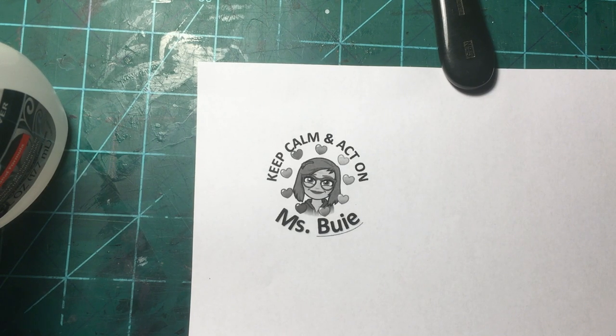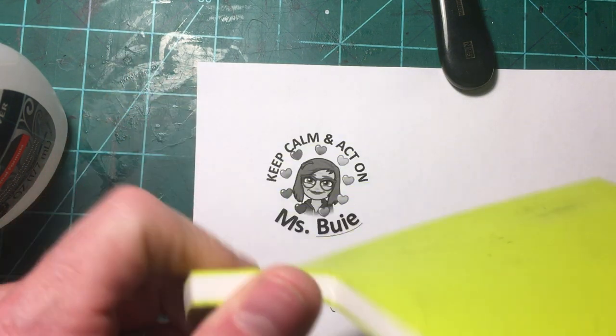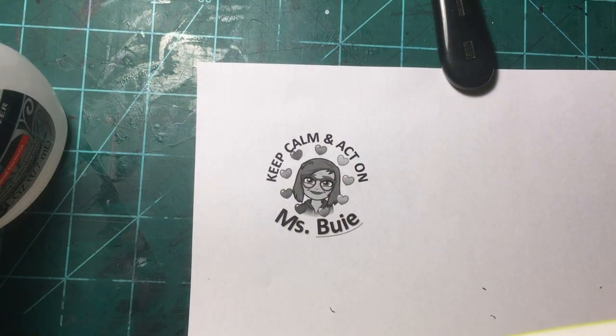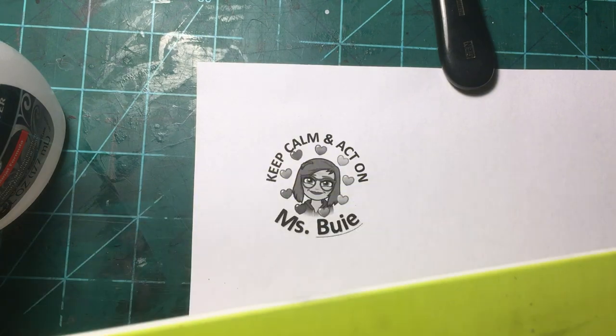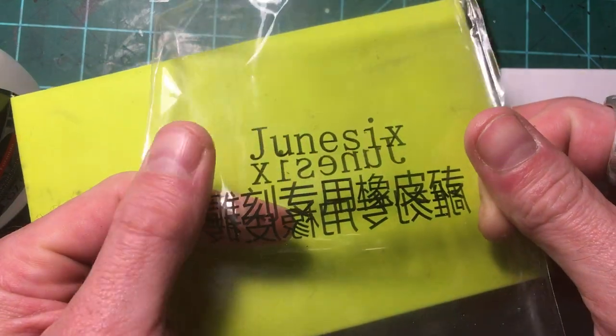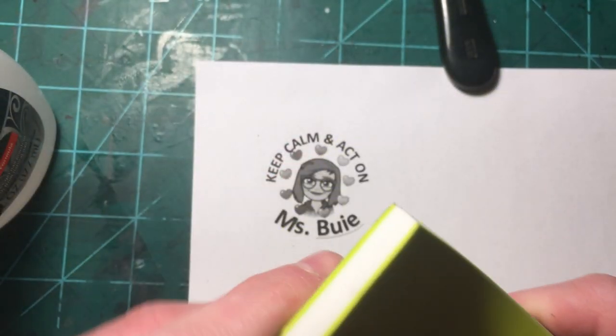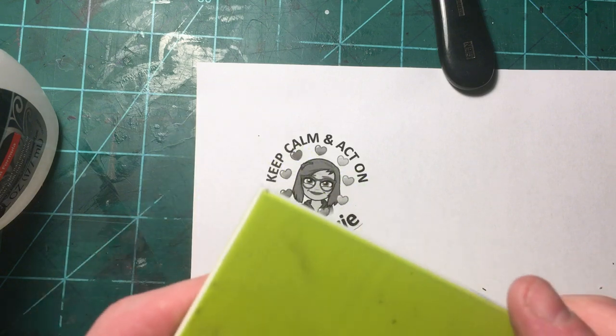I'm back again for another transfer video, specifically for printmaking and even more specifically for stamp making with stamping plates. This is a sandwich plate, Chinese made, and I've done one stamp with it and I actually really like it. I got a couple other Chinese plates I wasn't as thrilled about.